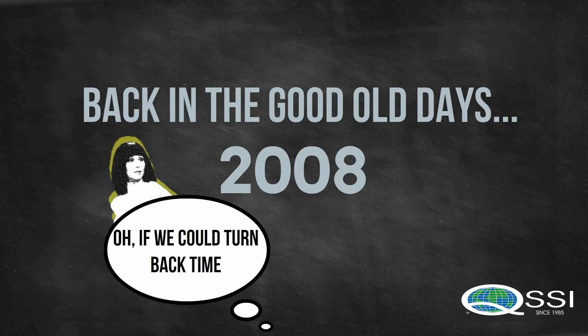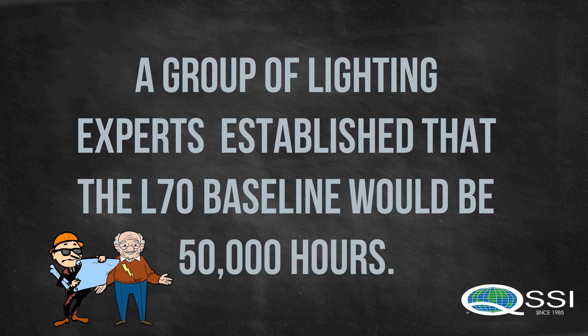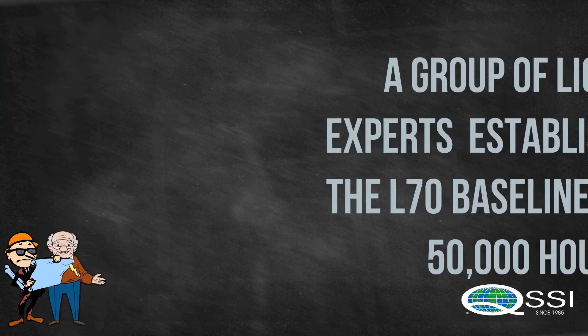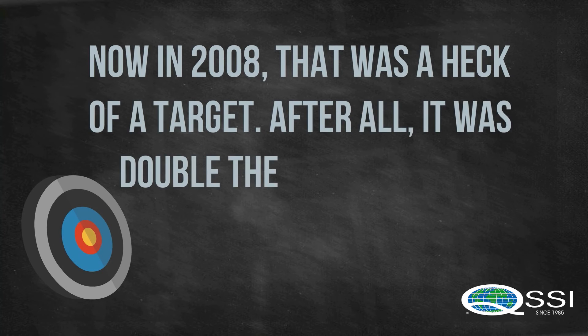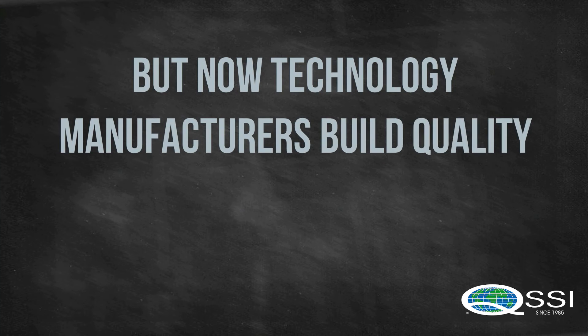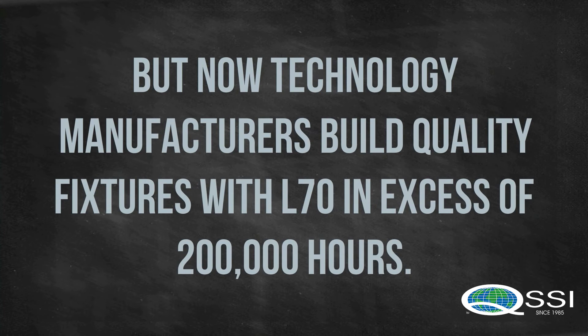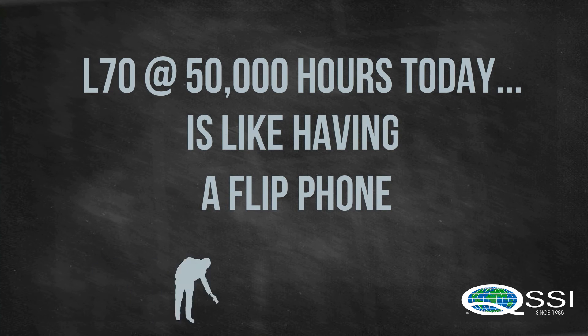Let's turn back time, all the way back to 2008. A group of lighting experts established that the L70 baseline would be 50,000 hours. Now in 2008, that was a heck of a target — after all, it was double the lifespan of a metal halide. But now, technology manufacturers build quality fixtures with L70 in excess of 200,000 hours. L70 at 50,000 hours nowadays? Well, you might as well have a flip phone.